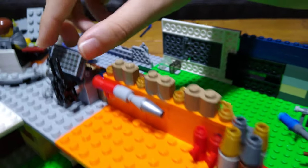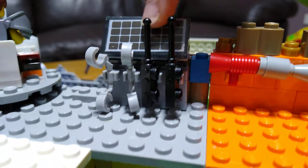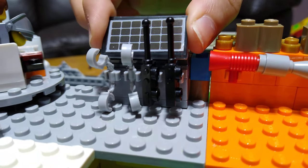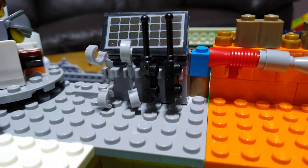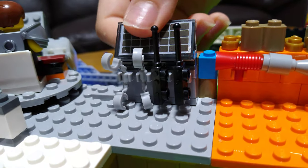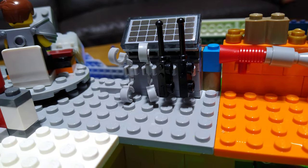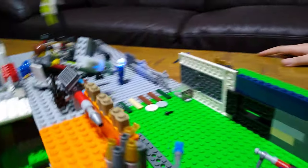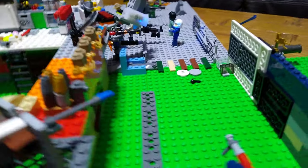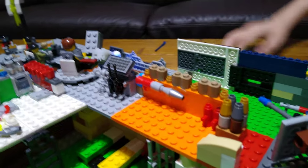The last part of the safe house back here is the bit where the solar panel charges up the laser cannon's power. There are also two walkie talkies and handcuffs. I think that's it — actually no, I forgot to show you the front!